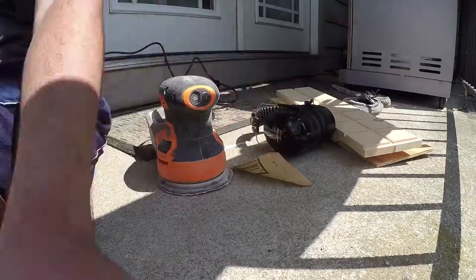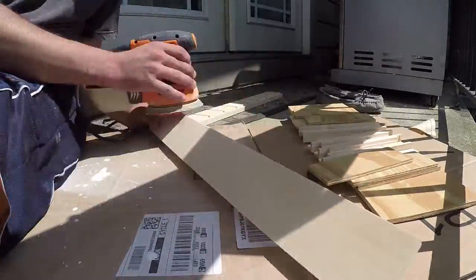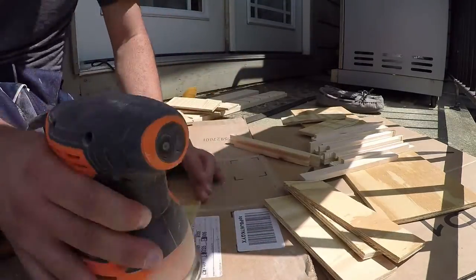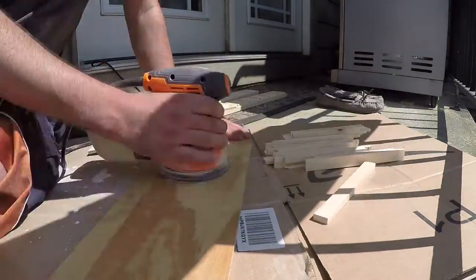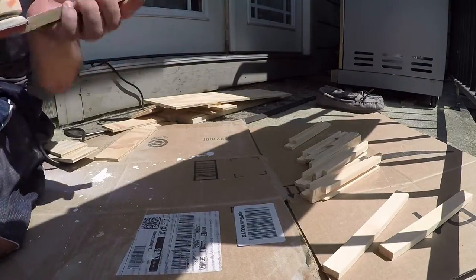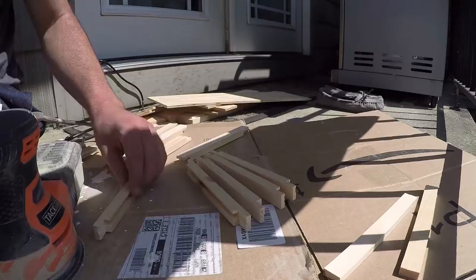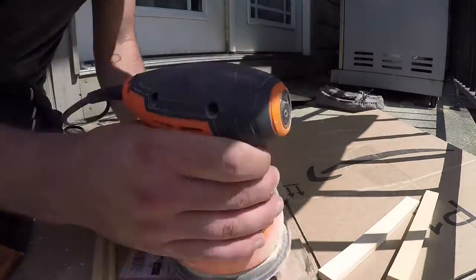To sand, I was using 120 to 180 grit with an orbital sander, just trying to take down all the sharp edges. You're going to spend a lot of time touching this because it's a relatively narrow grab zone. Really take your time and make sure you get all the splinters and sharp edges off — there are a lot of small pieces, so it's a very tedious process. This is also a high opportunity to chip out some edges on those front trim pieces, which is why you want extras so you can throw out the ugliest ones. The most efficient approach I found was to line up a bunch in the same direction and sand the top surface of all of them at once.